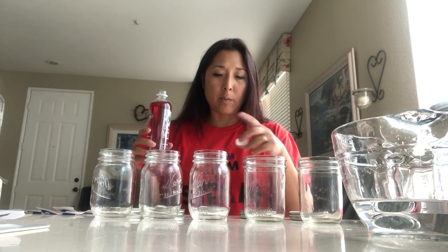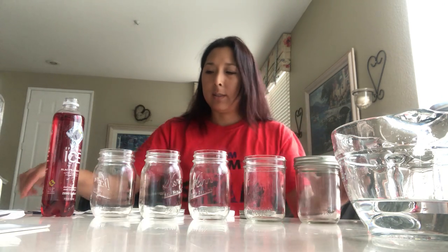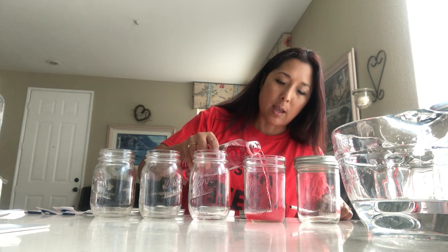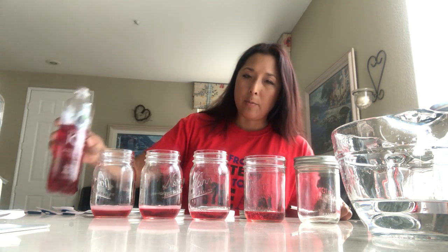We're going to shake them up to make different pitches so we can make a do, re, mi, fa, sol scale. This one I actually want to keep without any soda because it is already tuned to a C on the piano. So I'm going to add a little bit of soda to each one. As I find I need more soda, I'll add more to create more pressure. The more pressure you put in, the higher the sound is going to go. So this one's my C, my bass line.